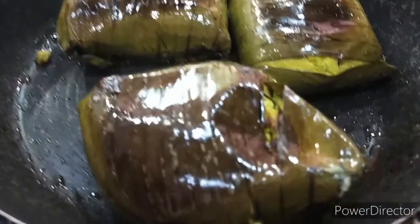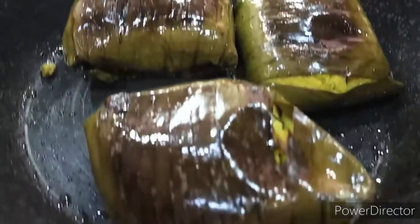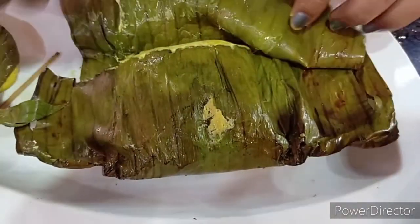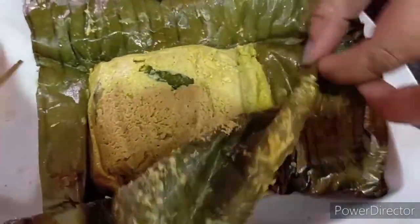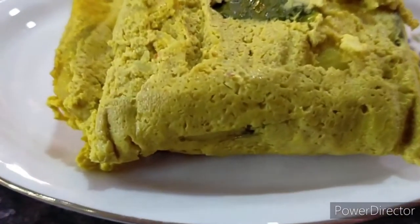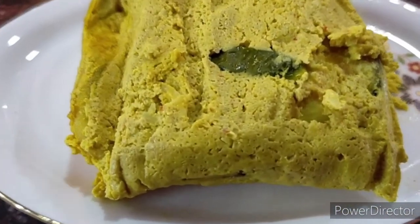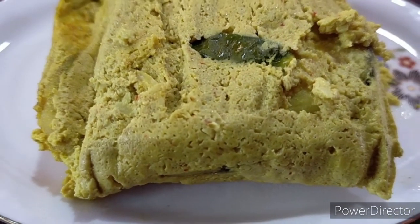After 7 or 8 minutes this is done. The fish in banana leaves is done and ready to be savoured. Let me open one and see how it looks — wow, it looks gorgeous, doesn't it? It's steaming hot. I hope you like this recipe. Do give it a like and a thumbs up, and subscribe to my channel if you haven't. Thank you so much for watching.